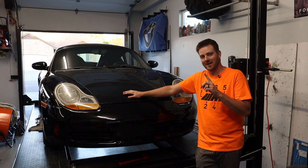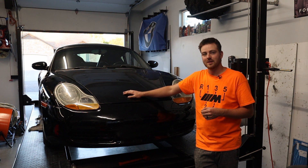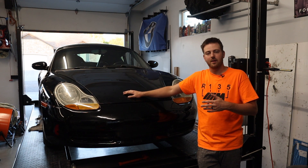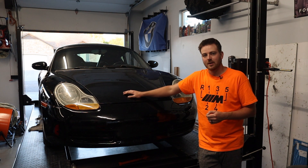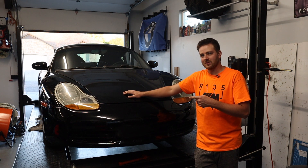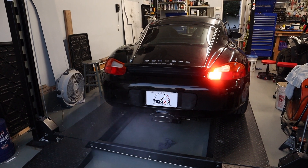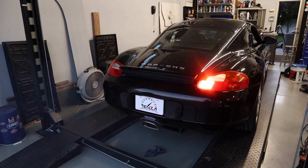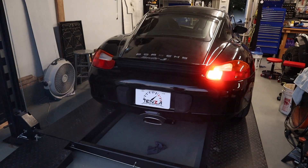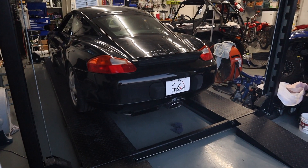That's where the crank no start portion of the video ends — hopefully that information is helpful to somebody else. Let's get this thing started. There's a tail light out, but we are in fact running. You heard the starter motor and she fired up. Pretty crazy — let's go take this thing for a quick spin.